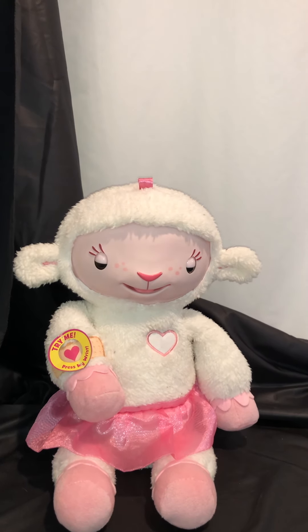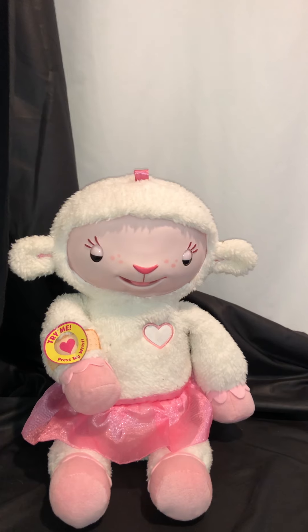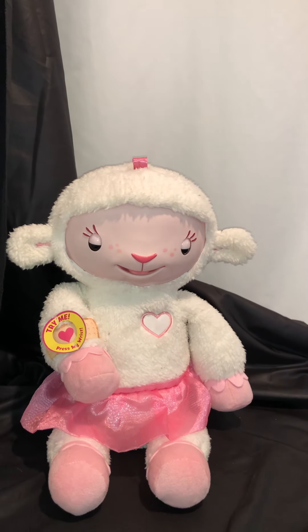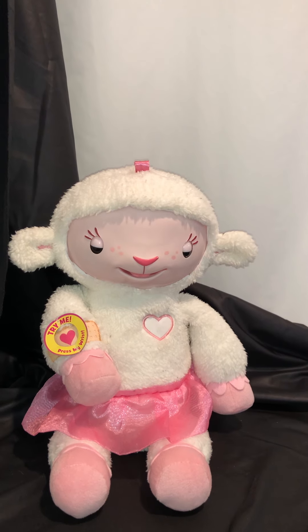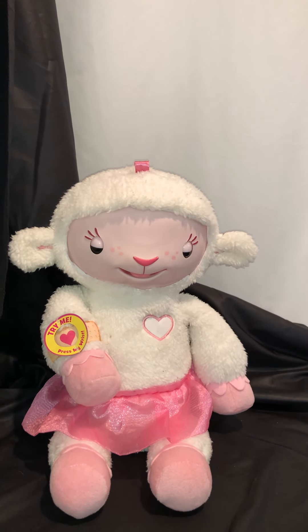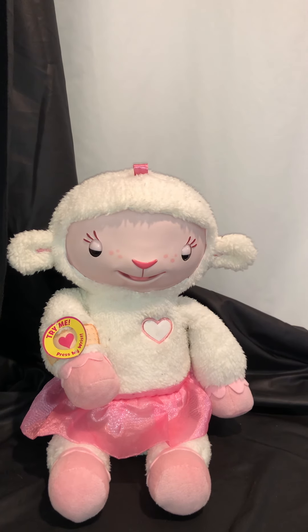Hello, welcome to my YouTube channel, Sound Songs and Sayings. We are looking at a Talking Lammy, a Doc McStuffins character doll by Just Play Toys. This is based on a Disney TV show for kids, and the doll is approximately 12 inches sitting down.